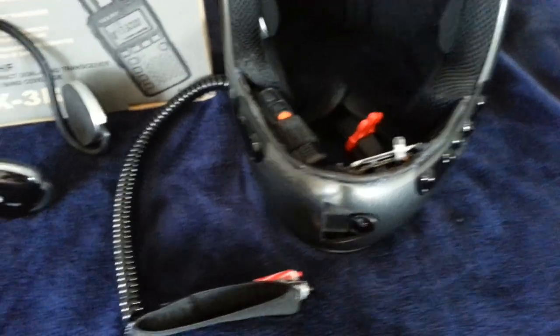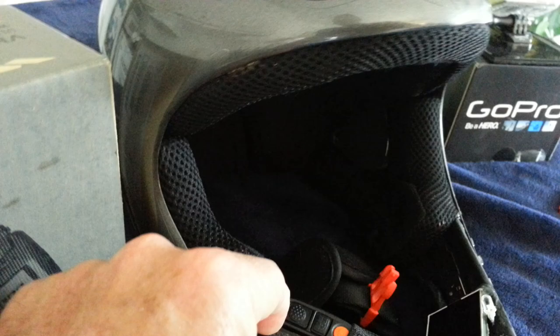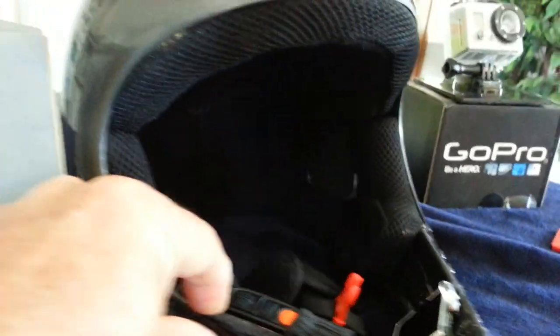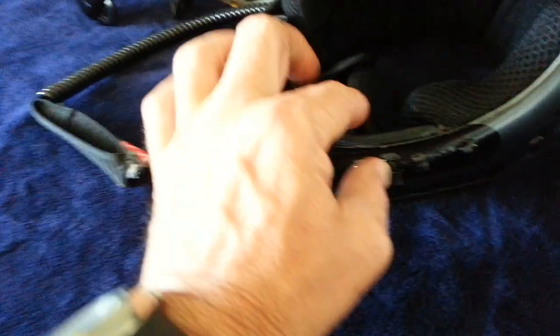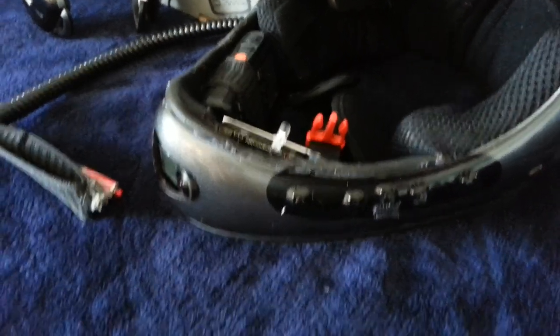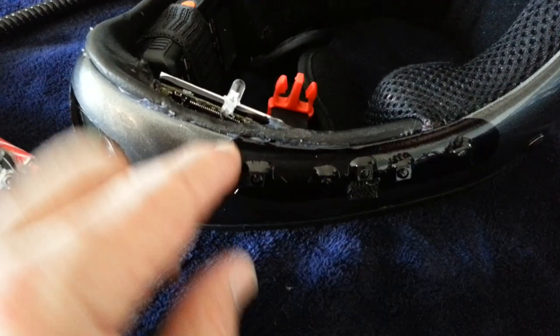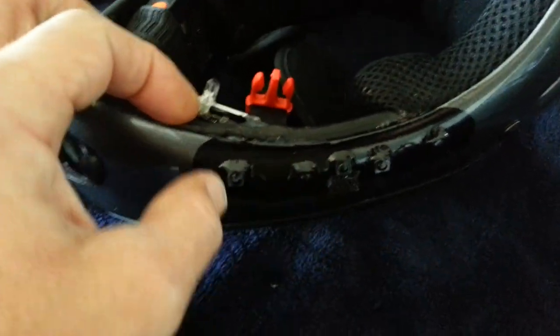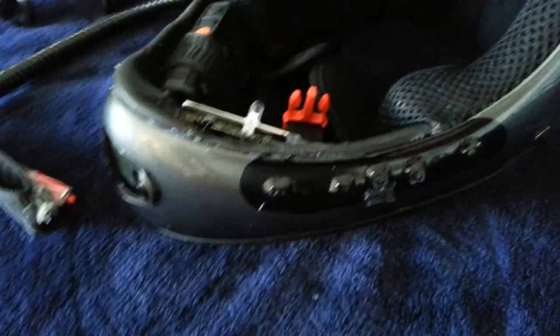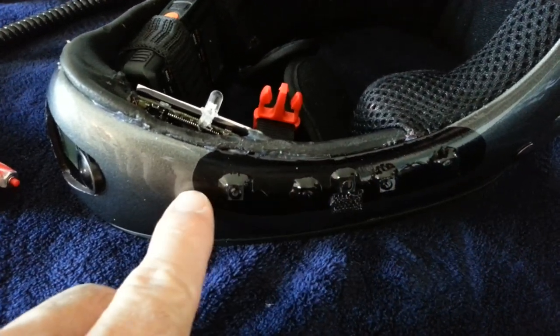There's a remote control. To power it on and turn on the headset, press here — it gives an audio tone indicator. Press play/pause, do song forwards or backwards. This is volume up, this is volume down.